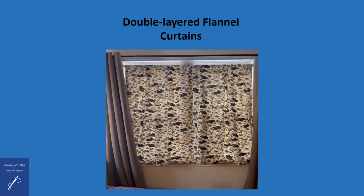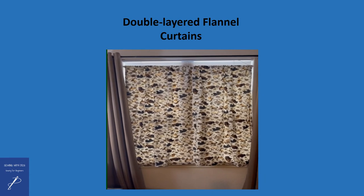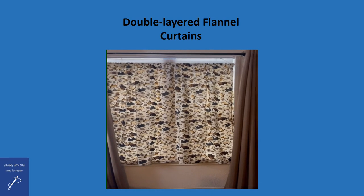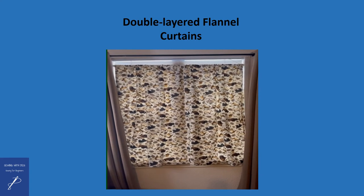This is a picture of some double-layered flannel curtains that I made for my bedroom. Behind the flannel is some mini blinds, and in front of the flannel are room-darkening curtains. Prior to adding the flannel, I only had the glass, the mini blinds, and the room-darkening curtains, which did not offer much protection from air getting through and keeping it cold in my bedroom.